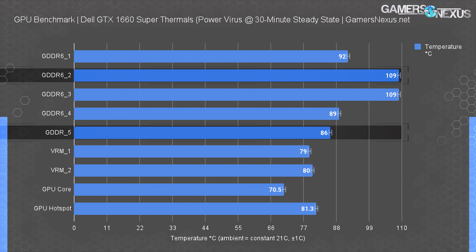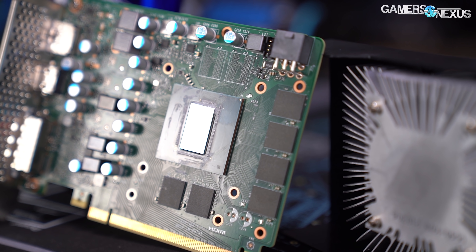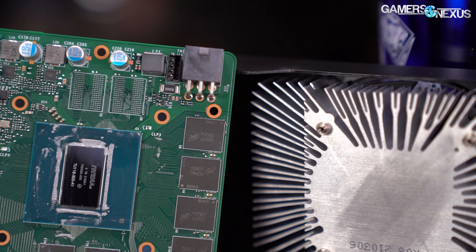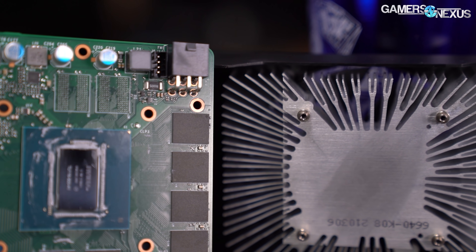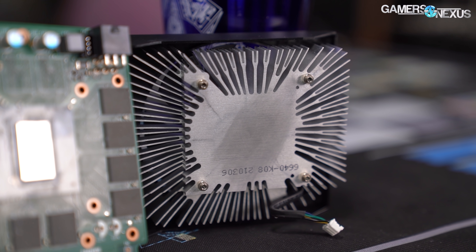The spec on GDDR6 is somewhat variable, as NVIDIA can get special sign-offs from memory vendors. For the most part it's regarded as a 105 to 110°C range, with 110°C generally being the highest listing you'll find in a memory TJ max spec. Dell is about at that limit. This card might not fare well if stress tested long-term in on-and-off gaming scenarios — it's a game of numbers where you're rolling the dice — and ultimately the design is simply bad.